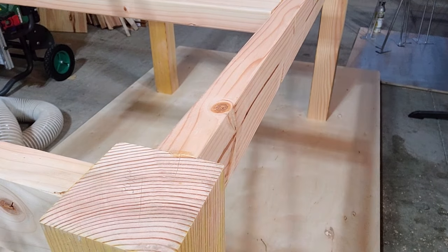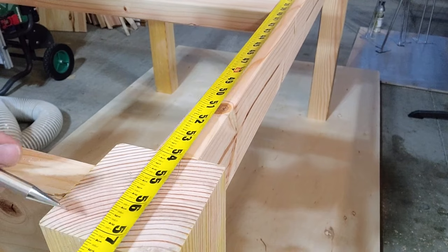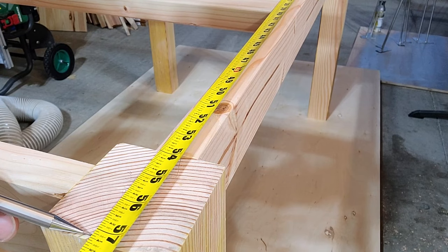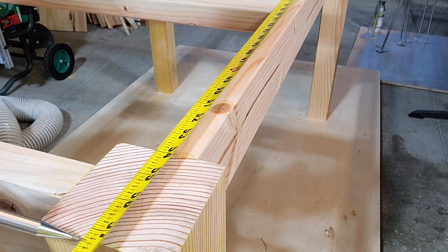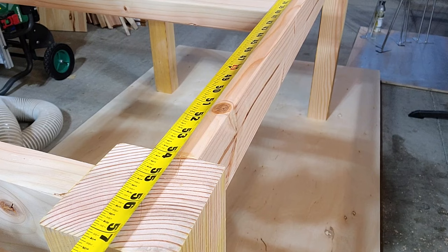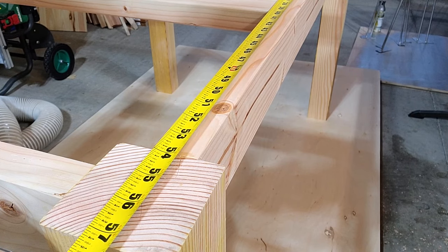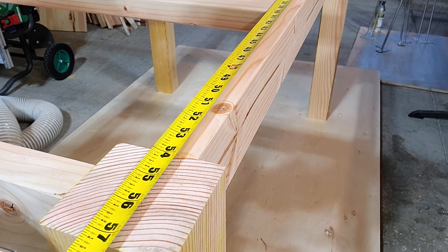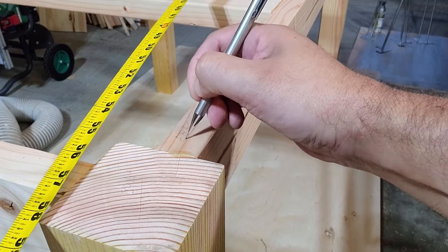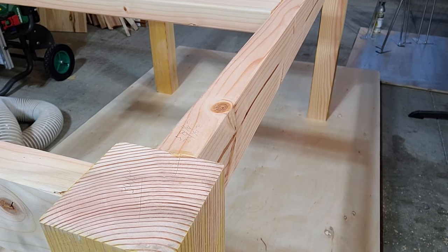For the length, same process. We're at 57 and a quarter. Add an inch and a quarter overhang on each side — that's two and a half — then minus one and a half for the trim on both ends. That leaves us at 58 and a quarter. So we'll mark that down: 58 and a quarter by 34 and a quarter. Now we've got our measurements and can go ahead and cut down that plywood top.